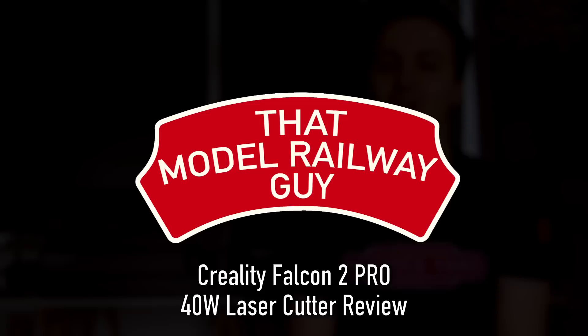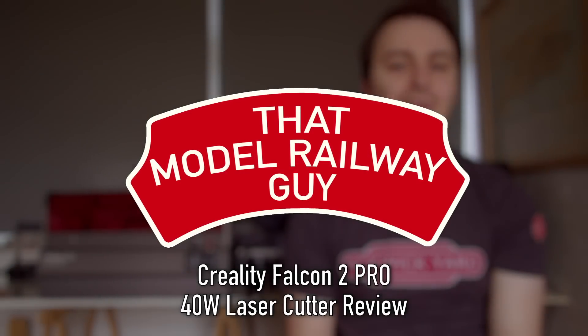Hello everyone, welcome back to my channel That Model Railway Guy and welcome to another laser cutting video. You guys seem to really enjoy these and some of you may know that I use a Creality Falcon 2 for all of my projects, but today I'm actually here to review a new upgraded laser cutter from Creality, the Falcon 2 Pro.